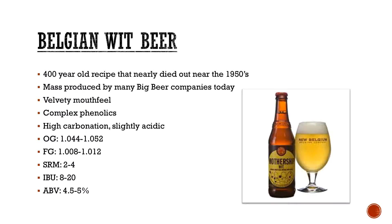Belgian wit beers — obviously another style everyone is very familiar with. A 400-year-old recipe that nearly died out in the 1950s until Pierre Celis helped bring it back with Hoegaarden, and then transferred over to Ommegang and then Celis and so on. It's one of those where not only did Celis help out, but a lot of the big beer companies helped out too. This wouldn't be as popular as it is without things like Blue Moon or Shock Top, realistically.